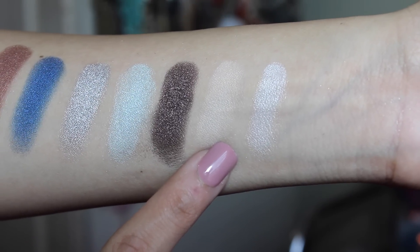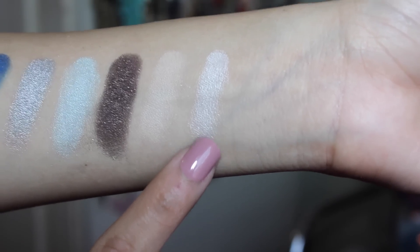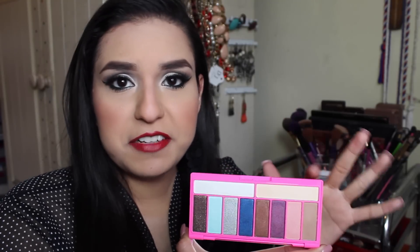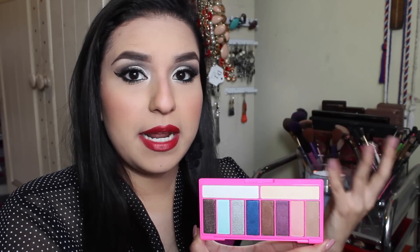Now on to the highlighters. The cream color is so pigmented and it is a matte shade as well. Then there's a vibrant white one that is nice for highlighting the tear duct or the brow bone. But if you're not into shimmery brow bones or tear ducts, you can definitely use the cream one, which works just as well. With the cream one, you can use it as an all-over base so that the colors blend very well together.